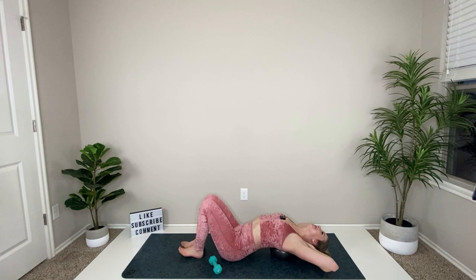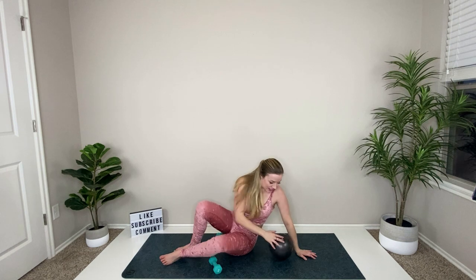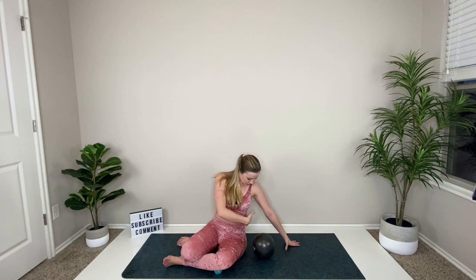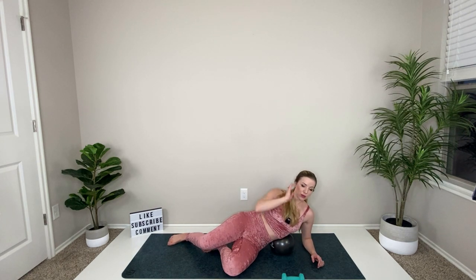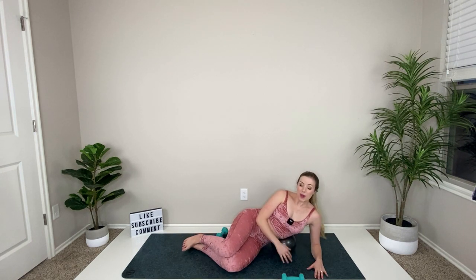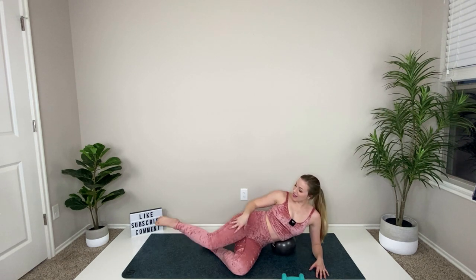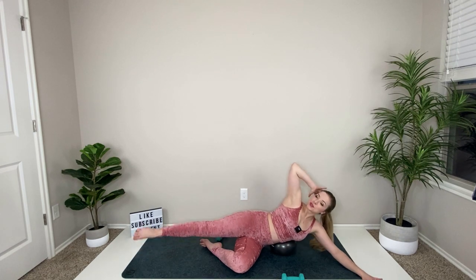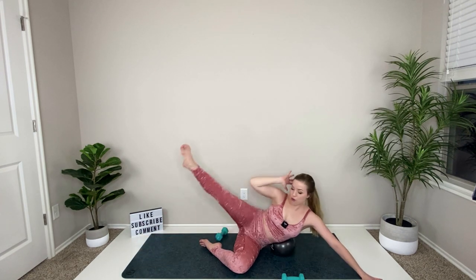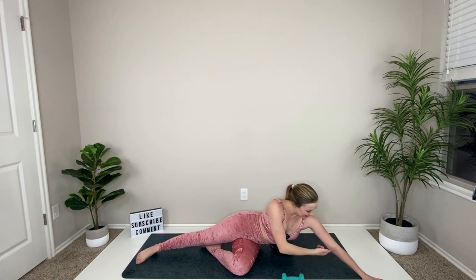Deep breath in, exhale and lift your body up. Keep that ball and roll over onto your side — take that ball in between your hip bone and your rib cage and lean down on it. Bring your knees into the chest — close is all I need. Extend that top leg out, bottom hand reaches out, hand comes behind your head. Little side crunch — squeeze elbow to knee. This is your side crunch working the obliques.